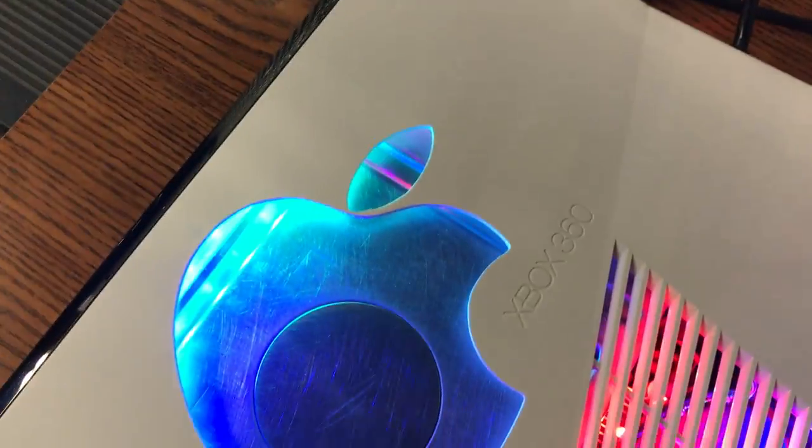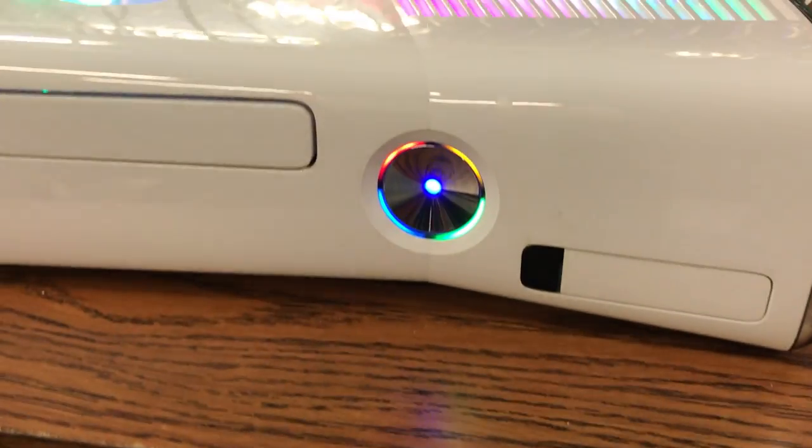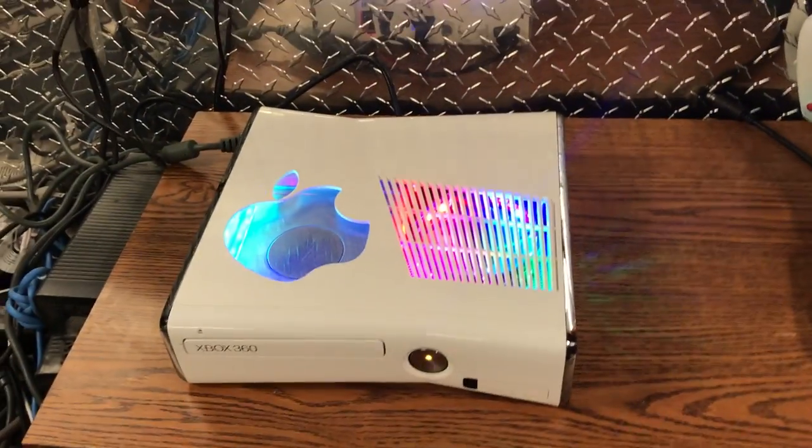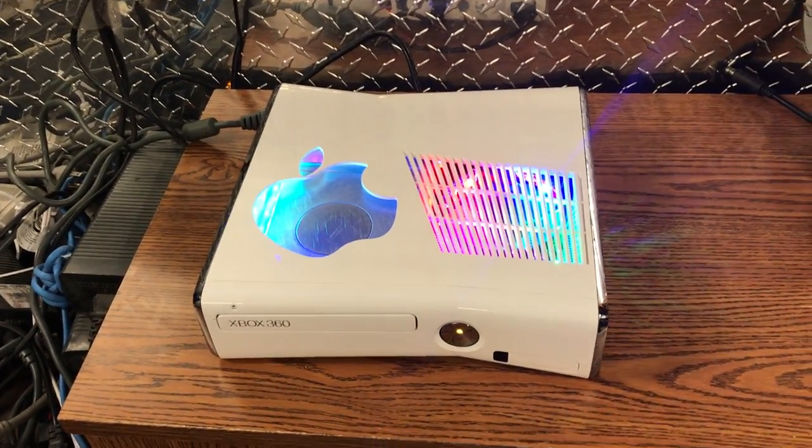He wanted custom LEDs — he wanted all rainbow LEDs and he also wanted the middle changing LED, which you can get all this on our website.